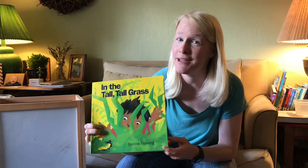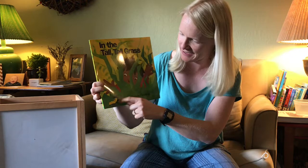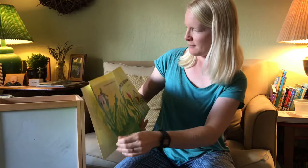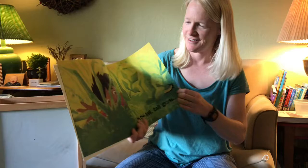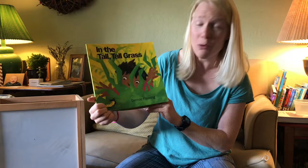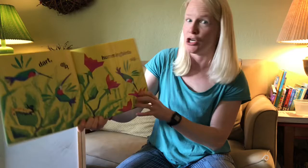Can you guys see the pictures? I see a kid peering through some tall blades of grass, looking at an insect — kind of looks like a caterpillar, don't you think? Let's find out. 'In the Tall Tall Grass' by Denise Fleming: 'In the tall tall grass — crunch munch, caterpillar's lunch.' We were right! The insect on the front of the book was a caterpillar. I wonder what sort of butterfly or moth this caterpillar is going to turn into.